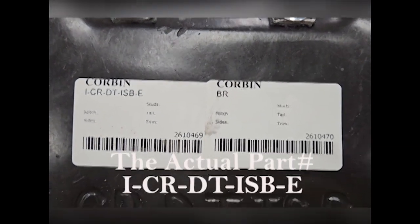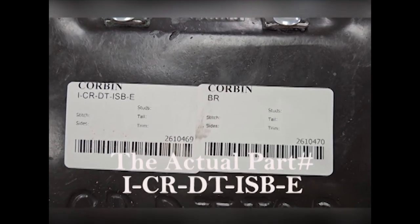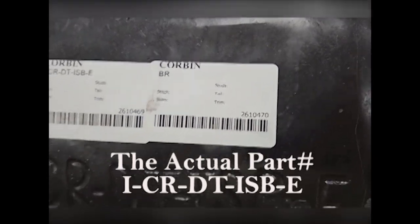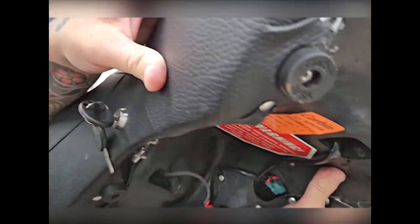Let's see if you want the part numbers. There you go — I think it's 2610469, and then 2610470. I'm sure those are the part numbers for it. Man, how slick is that thing?